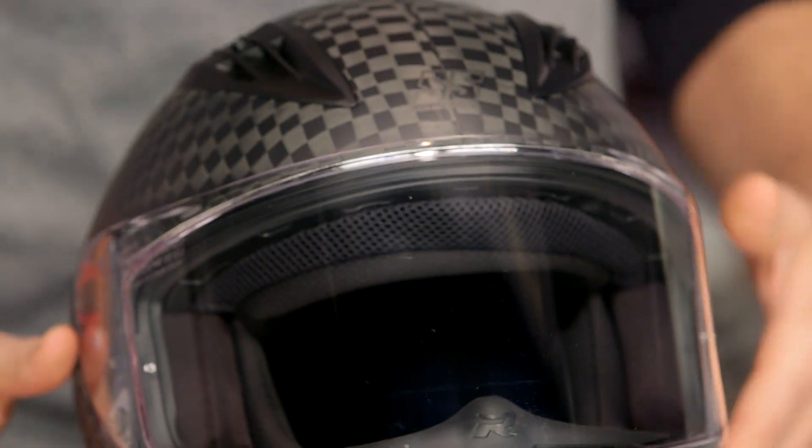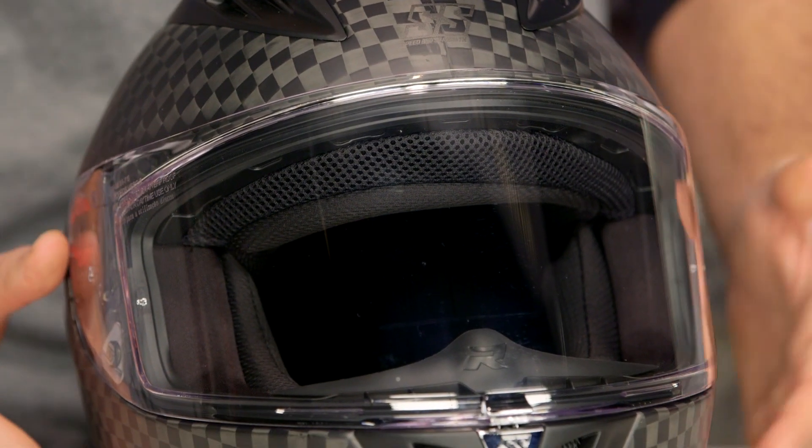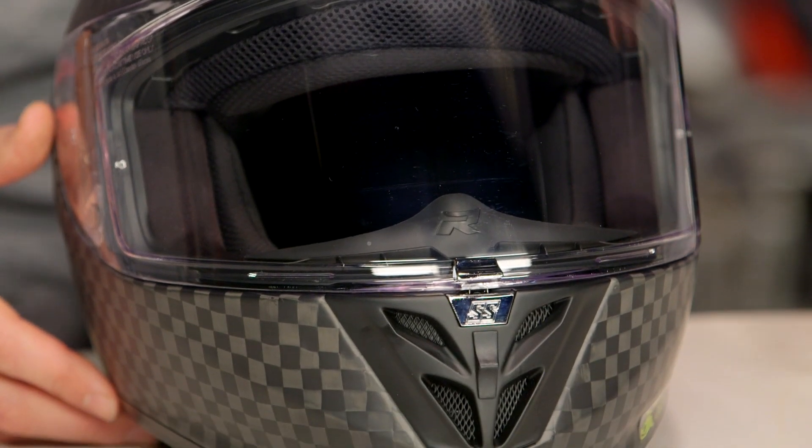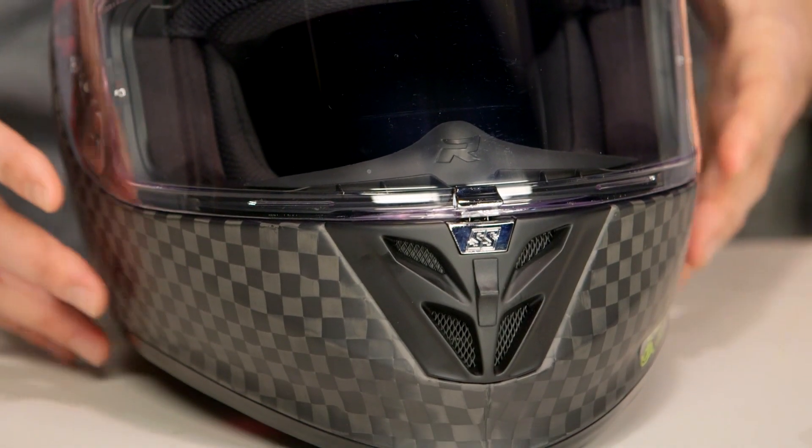Quick note on fitment: sizes range from small up to 2XL. We find that it fits a full size small, so you want to bump up one full size if you are considering the SS4000.